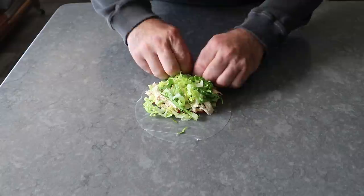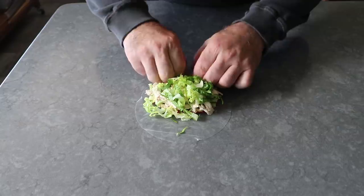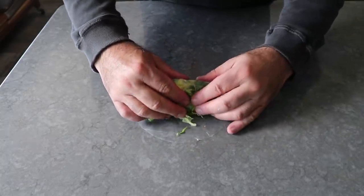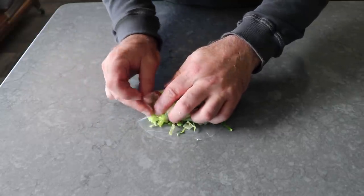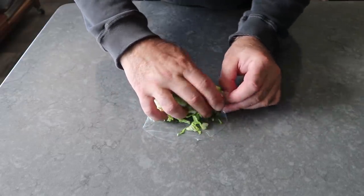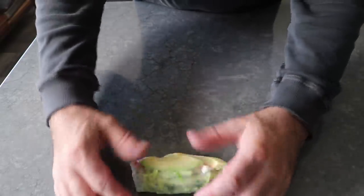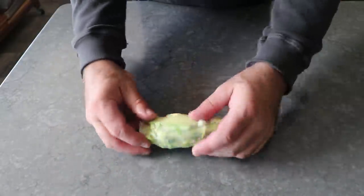Pro tip: do not trim your fingernails right before you make these — otherwise it can be a little tricky to grab that edge. What we'll attempt to do is roll this up, hopefully trapping everything inside, and we'll tuck those ends in the best we can. And even though it's ultra-thin, it's actually surprisingly tough, and as long as you don't overstretch it too much, you should be able to roll it up without it tearing. Unless, of course, you're filming — in which case, you're definitely going to have a hole. But relax — we're going to roll this in a second wrapper anyway.